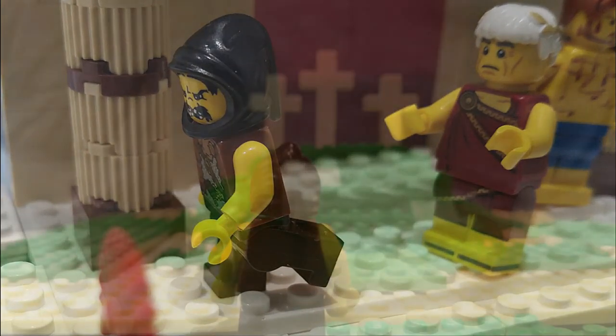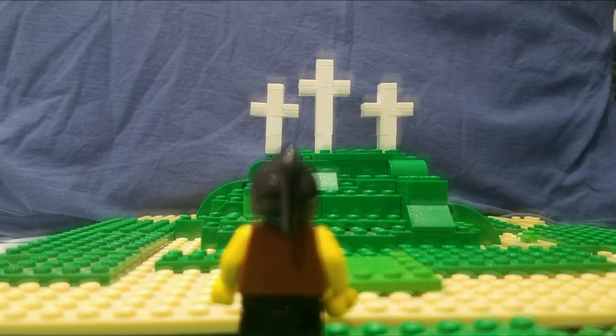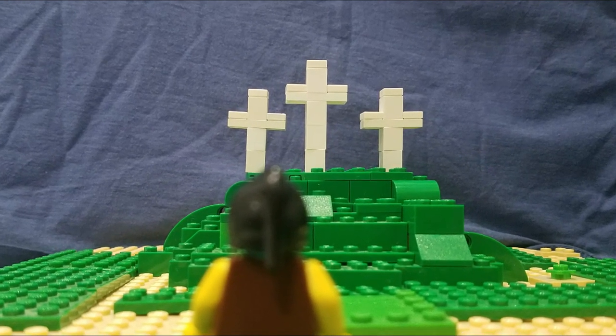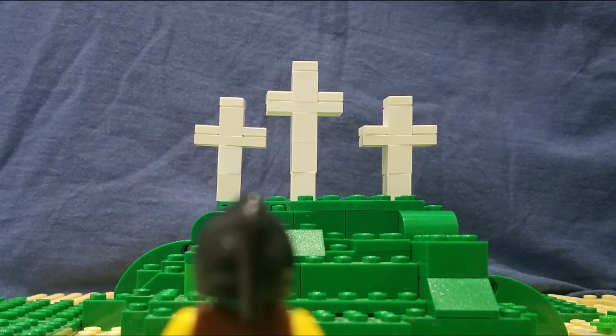Not far from there was a hill called Golgotha. Two thieves were hung beside Jesus. Barabbas had met those thieves before in jail — they waited for death just like him. But they put Jesus in the middle. 'That should have been my cross,' Barabbas said. 'He died in my place.'